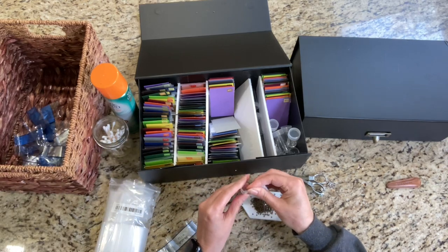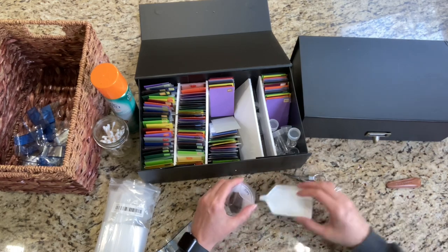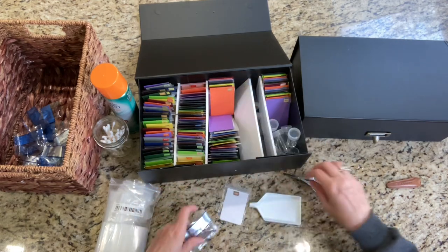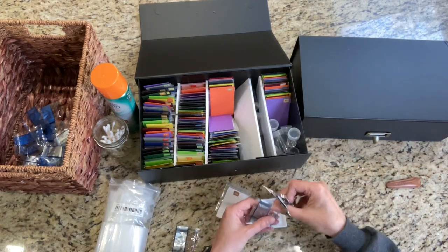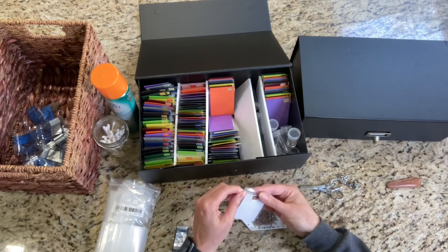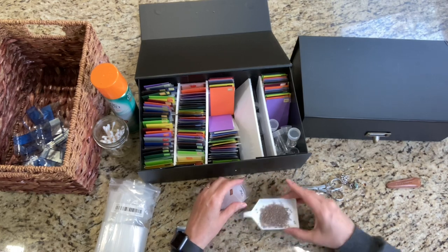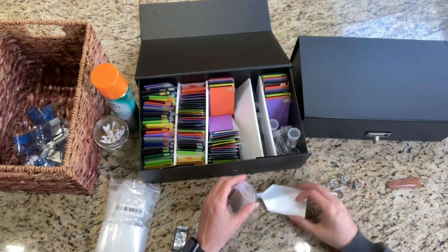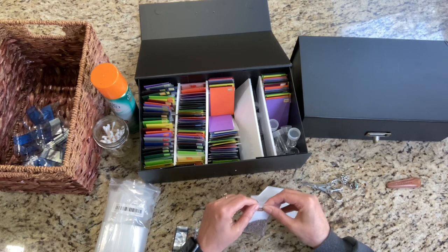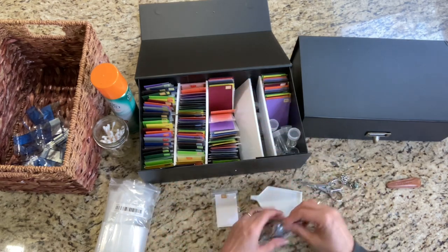I still have so much stuff to donate though. I have a bunch of diamond paintings to donate, and I had to package them up because I store my drills separate from my paintings. I had to go through all of them and find the little green boats, the wax, and the pen. I've managed to get all of the paintings in a gallon-size storage bag with all the drills and the painting. So it worked out really well — I hope somebody is excited to see those.